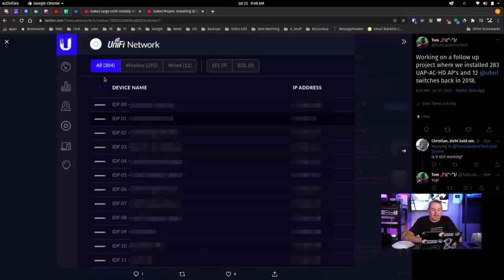I can share that we have 304 devices: 292 wireless, 12 wired, and 9 on long-term support. Because we replaced a bunch of these Unifi units that were sold to them as hardware-as-a-service, and when we did the swap, some didn't get swapped because the hardware-as-a-service company didn't want them back. So that's how we left a few in place — this was overall a complete swap and replace.